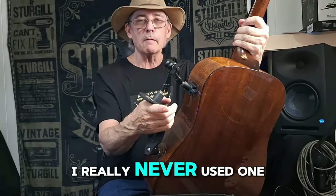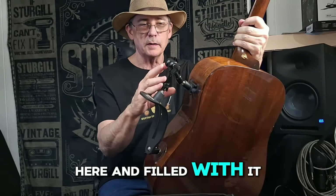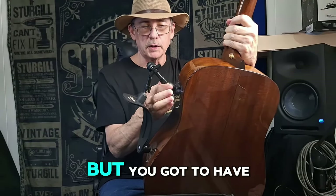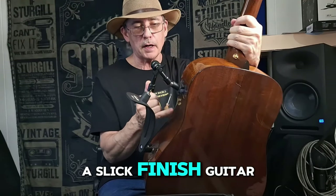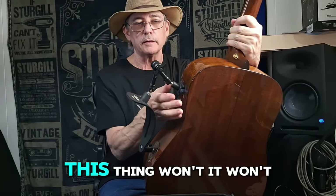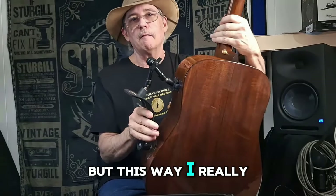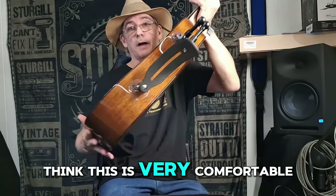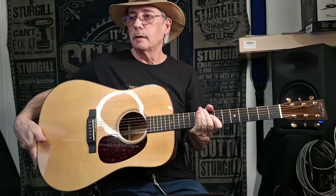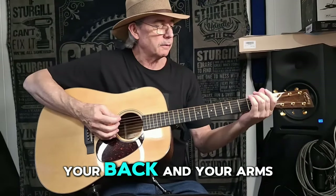I've really never used one of these, but after I've used it here and fooled with it, you don't have to worry about it holding. You do have to have a slick finish guitar — a rough matte finish guitar, this thing won't stick on. But I really think this is very comfortable to play. Nice. And you don't have to have a strap — it's easier on your back and your arms.